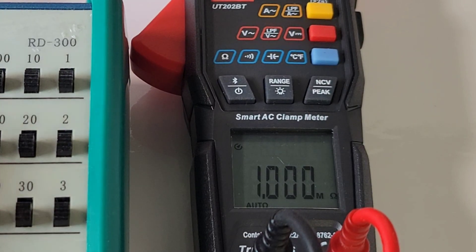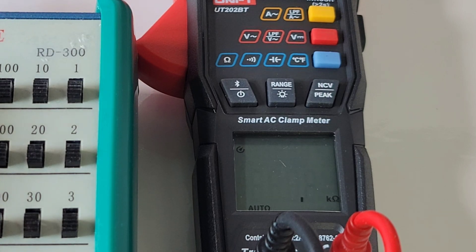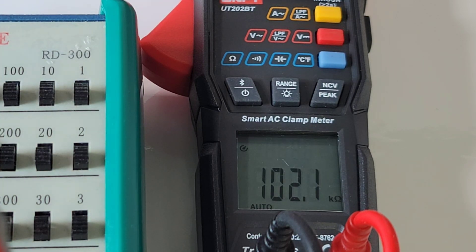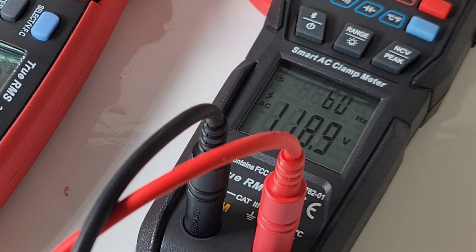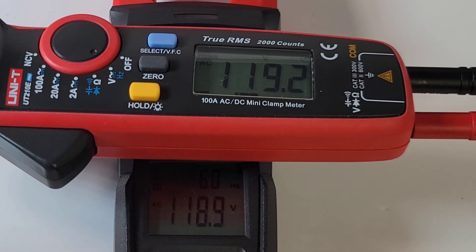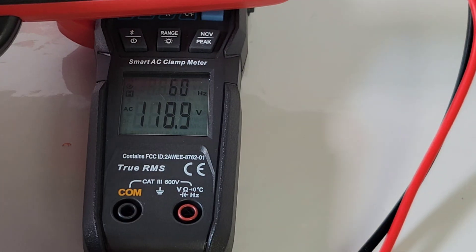Quick look at resistance accuracy - sitting at one mega ohm right now, spot on. Three mega ohm, six, ten mega ohm - looking fairly good. It's definitely not the fastest. 100k, 300k, 600k, one mega ohm. That's accurate: 100.1 ohm - hey, 100 ohm, spot on. Now sitting in AC volts, coming in at 118.9. The nice thing is we've got that dual display, so we get that frequency as well - 60 hertz. 119.2 compared to 118.9 for the 202BT. The 202BT has a more multimeter-style display, which I think is a little easier to read when you're working.